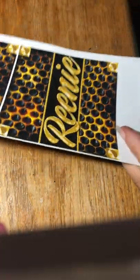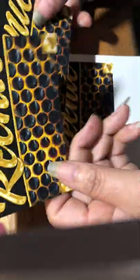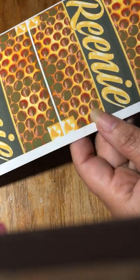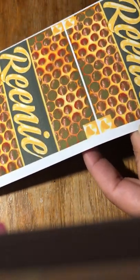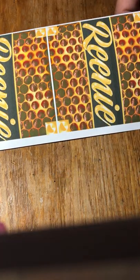I printed on 8.5 by 11 paper and I've already cut out my sides. I cut them out by hand so I can fit four images on there, and I just cut them out by hand. This is the double-sided photo paper.